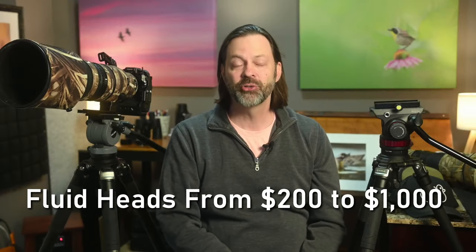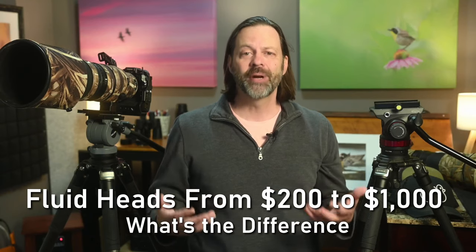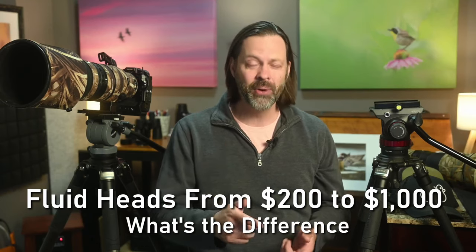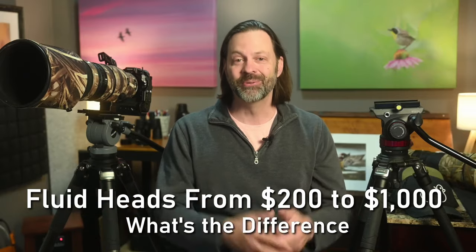Hey everyone, welcome to Wildlife Inspired. I'm your host Scott Keyes. So you've decided to invest in a fluid head and you're wondering, how much money do I have to spend to get the quality I'm looking for to take video and maybe even do some bird photography? I'm going to let you know right after this.